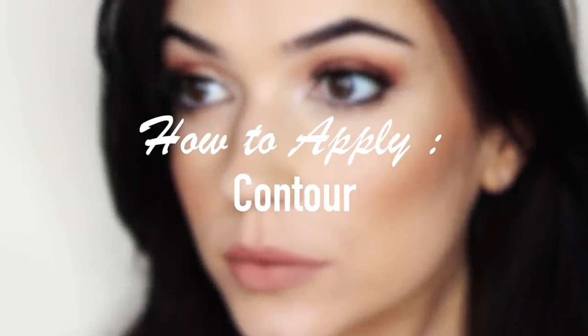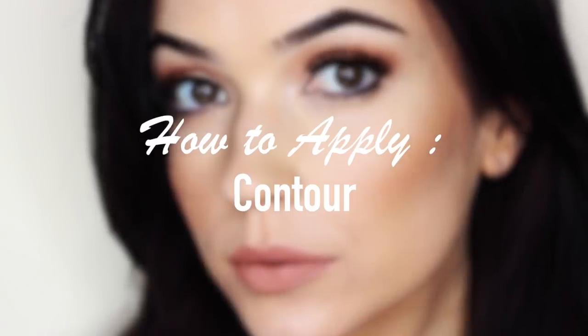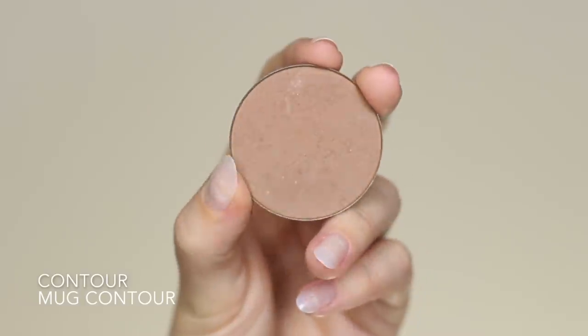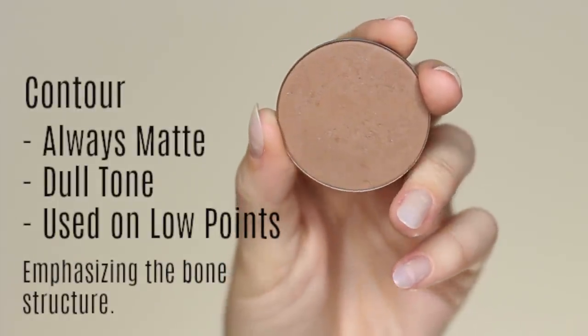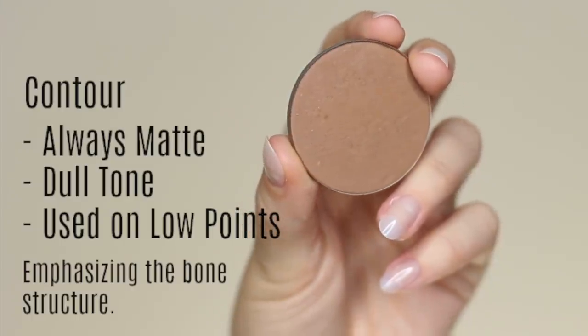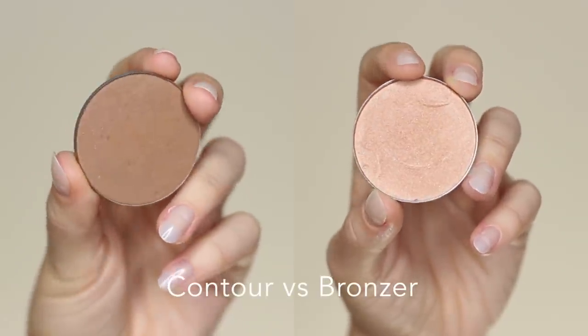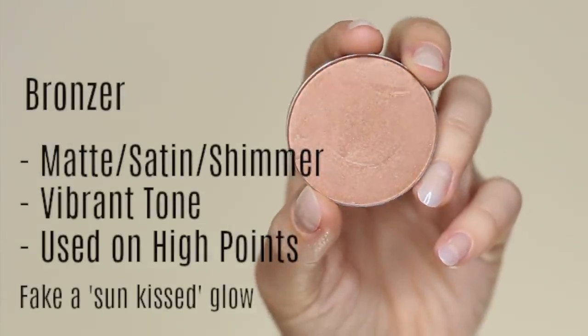Before we talk about contour, let's talk about the difference between contour and bronzer. Contour is a matte shade — quite dull — and it's used on the low points of the skin to emphasize bone structure. A bronzer can be matte, satin, or shimmer; it's usually a more vibrant tone and is used on the high points of the skin.